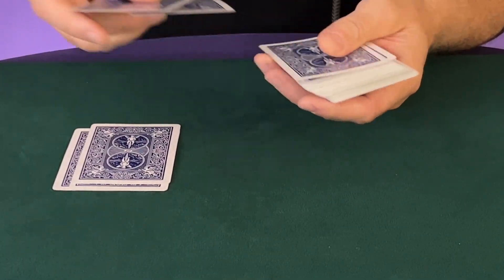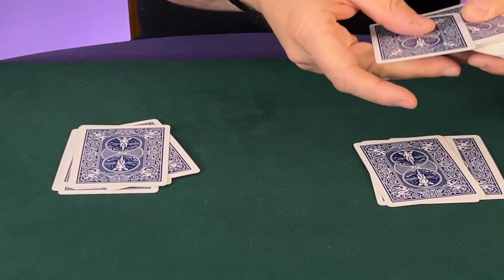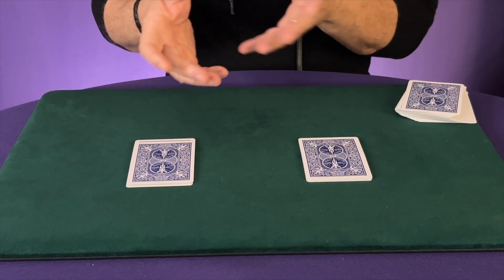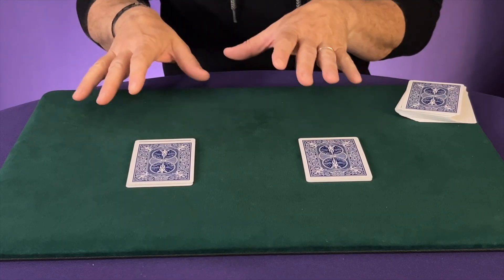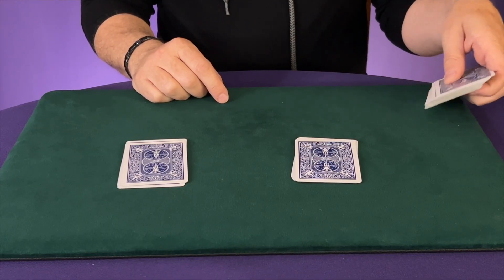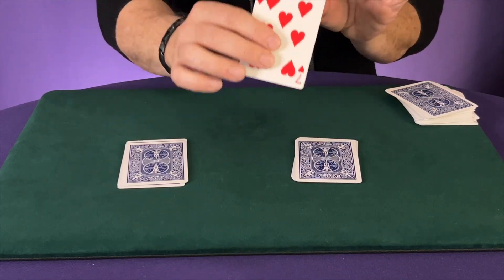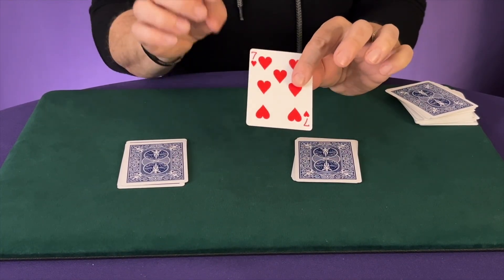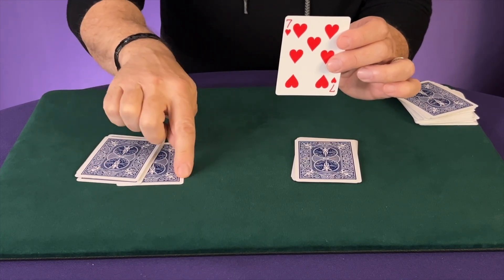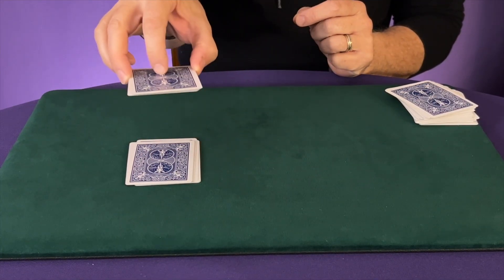I usually grab like two, then two, then two — so seven cards. Then over here you want to grab like three cards and then four cards. You're basically putting seven into each pile, but don't count them and don't make it obvious there are seven cards in each pile. Just say you're going to make two packets of cards and leave it at that. Then you're going to have someone choose a card. You're going to take their chosen card and have them put it on top of the pile that has the pencil mark on the bottom of it.